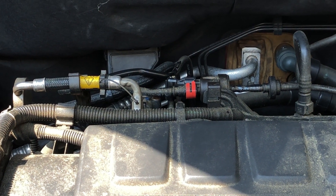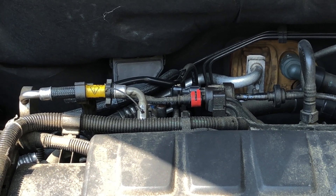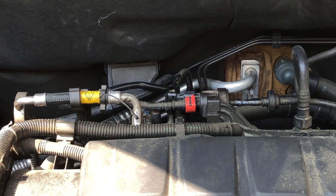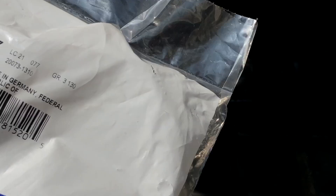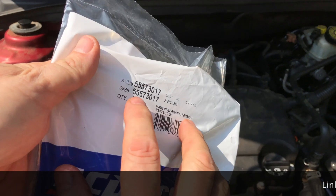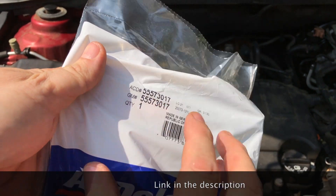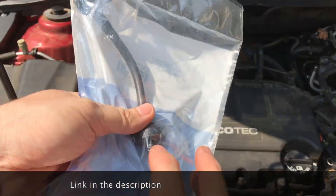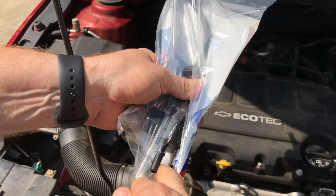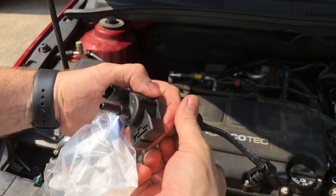So that part's bad. The way we're going to replace it is with a replacement AC Delco part — this guy right here. The part number is 555-73017. This is the assembly here, and if we open it up, you can see this is the part we were just unplugging.